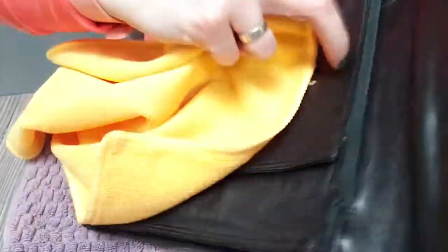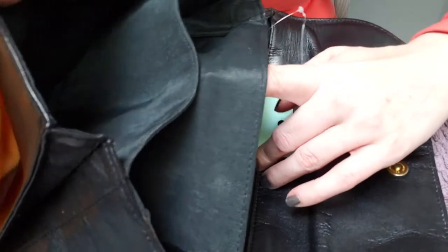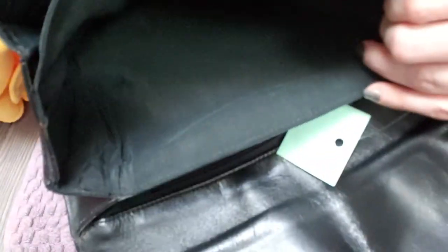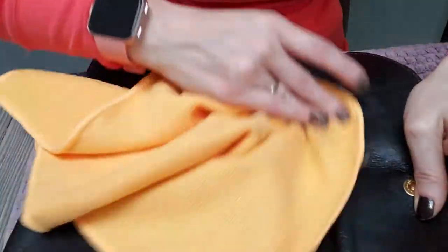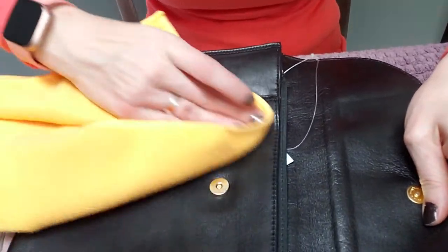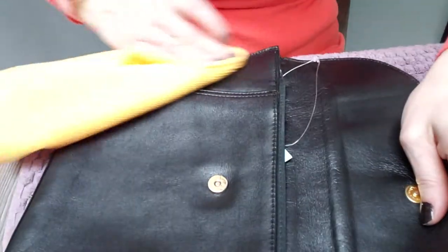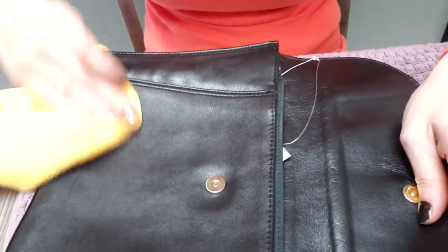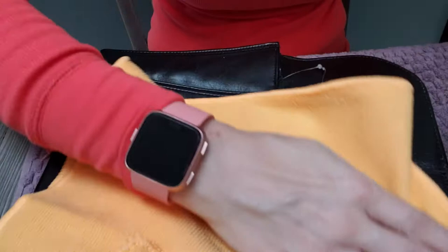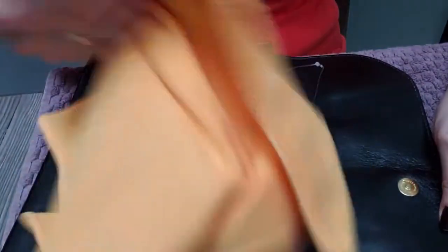We've got this all nice and wiped down, nicely conditioned. I normally also take a baby wipe or a Shout wipe to wipe out the inside. Although the inside of this is really clean — no debris — so I really don't need to. You don't want to introduce any more products than necessary to the bag, especially for the person that is buying it, because you don't know what they prefer. I just like to get the bag nice and clean, use gentle products, and use as few chemicals as possible to keep the integrity of the leather.